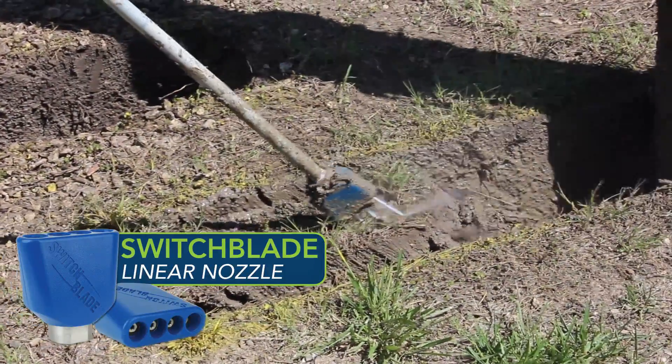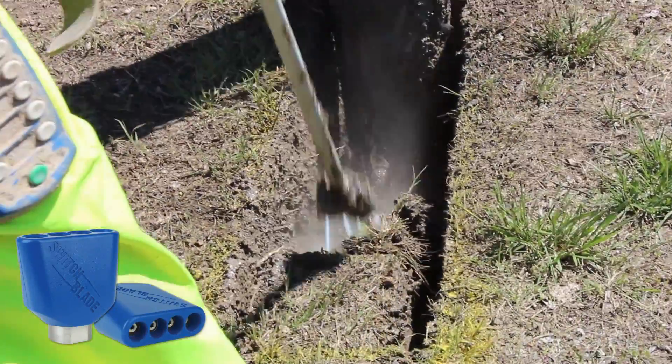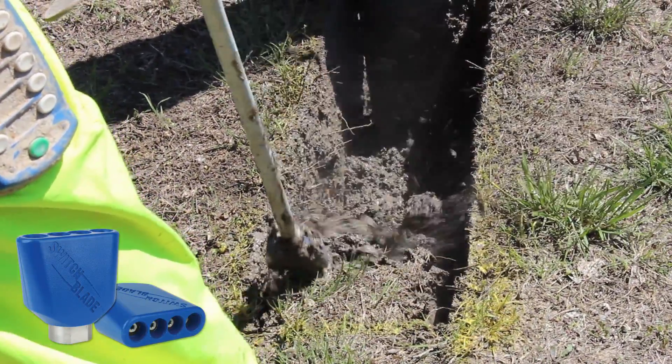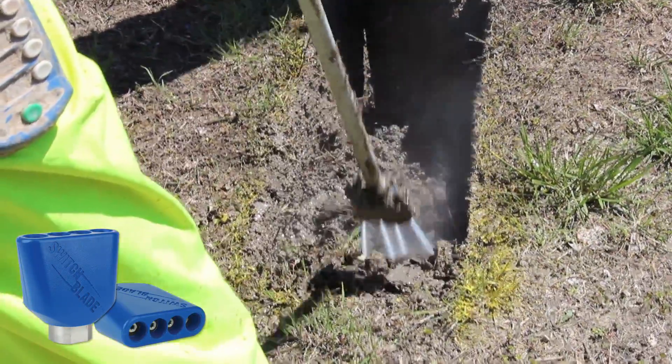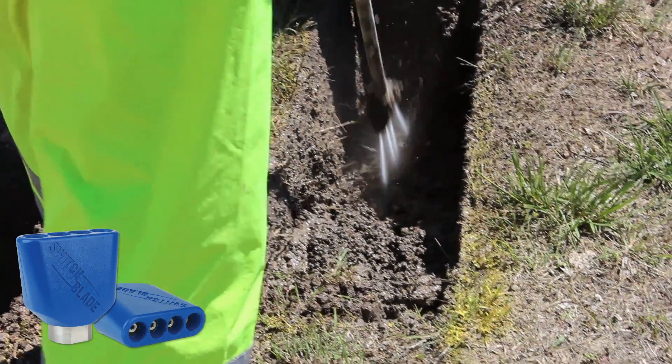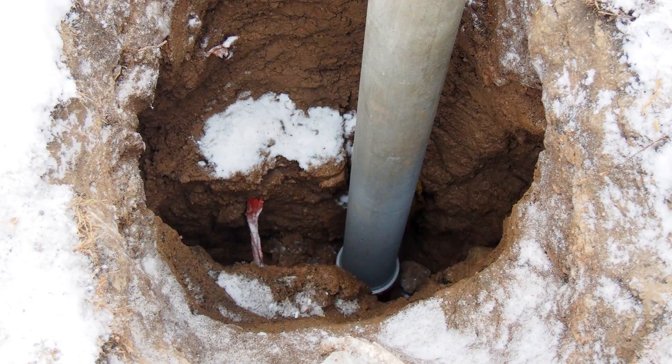The Switchblade linear nozzle has a combination of four zero-degree static nozzle tips and is ideal for trenching applications because of its long linear flow pattern. However, we do not recommend that static nozzles be used within 18 inches of underground utilities.